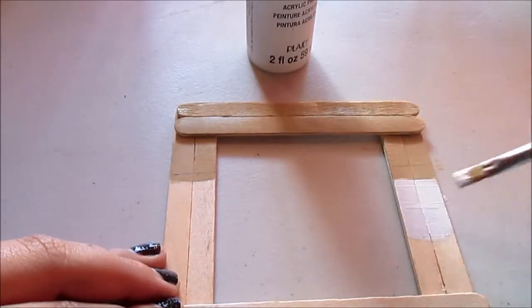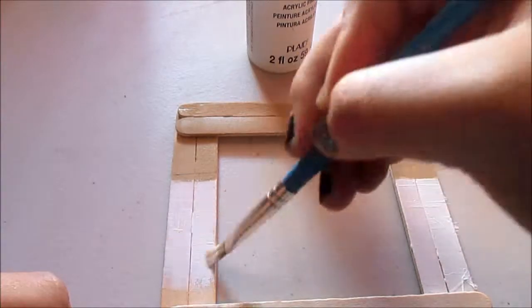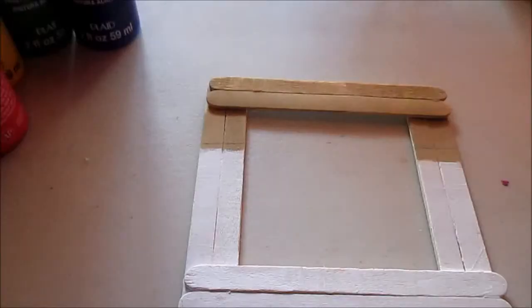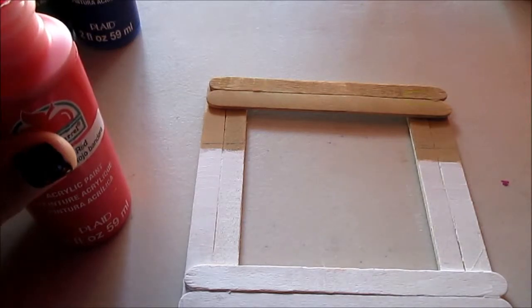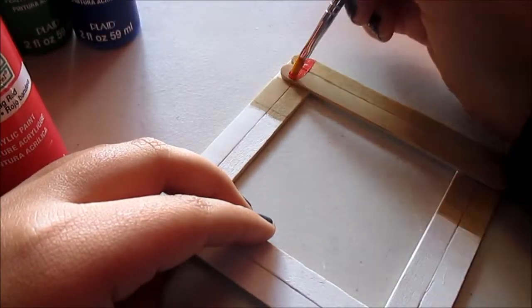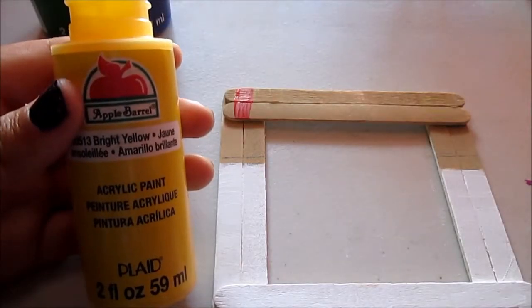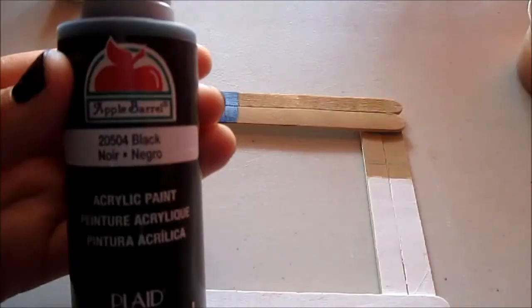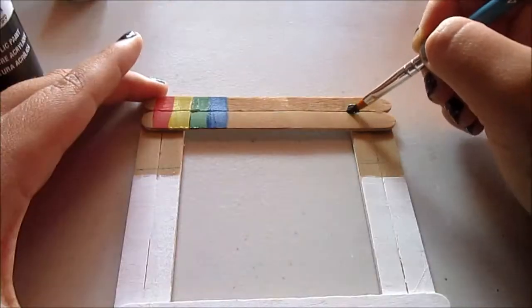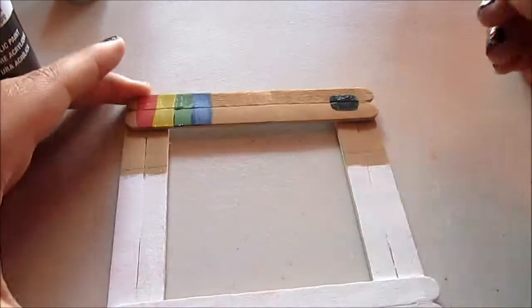Then you will need your white paint and just paint the rest of the photo frame. Once you're done, you get your red paint and put the line on top where the Instagram red stripe goes. Then you get your yellow and do that too, and then you do the same with the green and the blue. Then you get your black and do the little square that's in the top — try to get that as straight as possible.